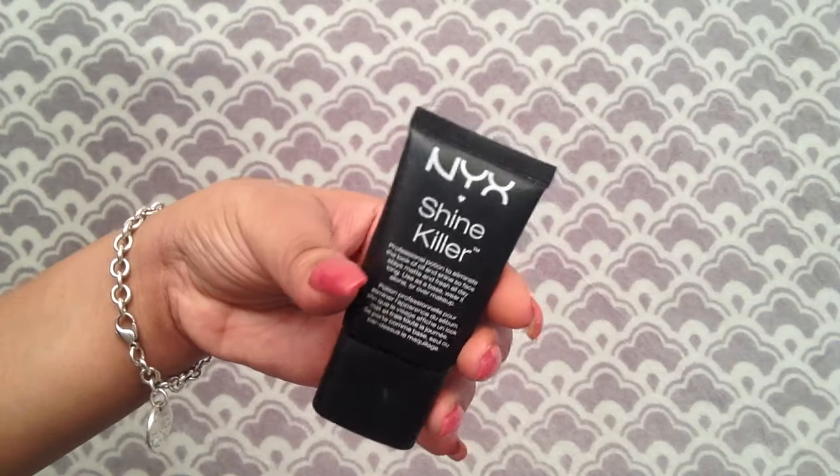Next I use the NYX Studio Perfect photo-loving primer and apply that evenly to the rest of my face. Then I grab the NYX shine control — this goes in your T-zone. It's clear, more silicone-based and less watery than the second one. All three have very different textures because they are used for different things.